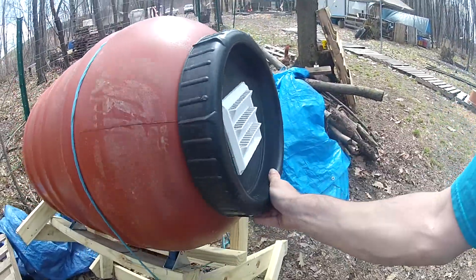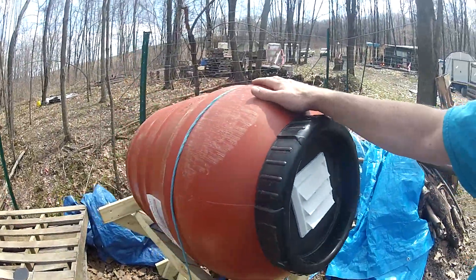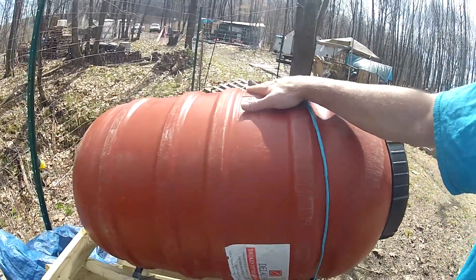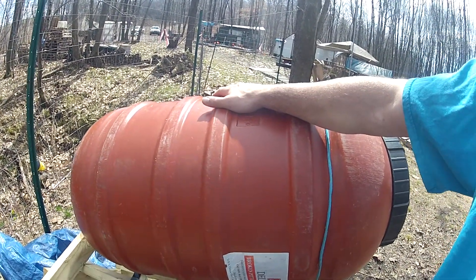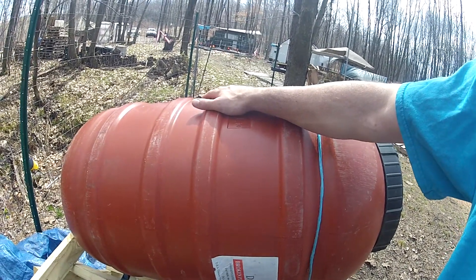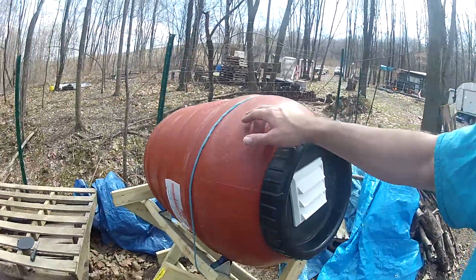It works very well. But the update here is that these barrels are airtight and watertight. And with the manure in them and the sun beating down on them, it heats up very nicely. But the moisture and the steam has nowhere to go, so it just gets hot and becomes a little fermented inside.